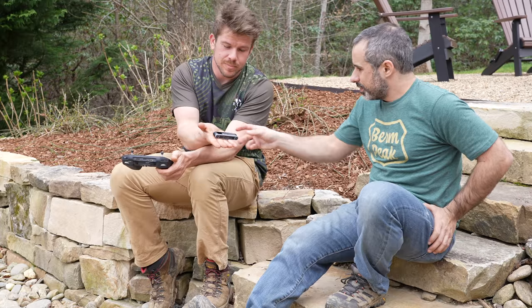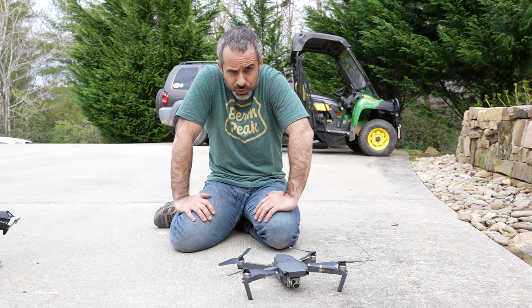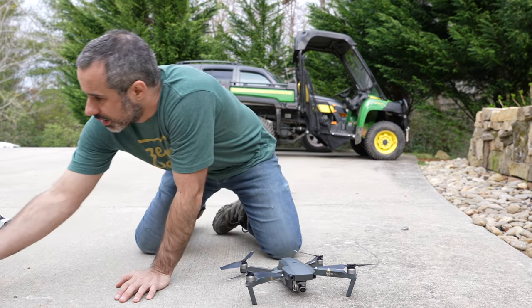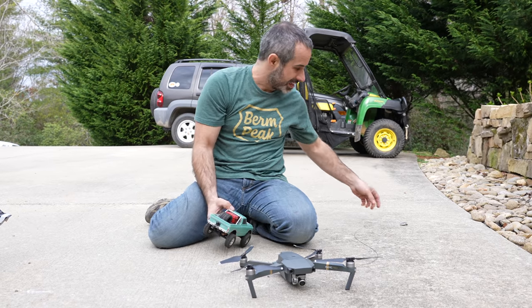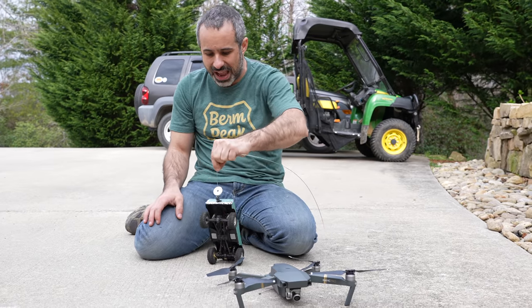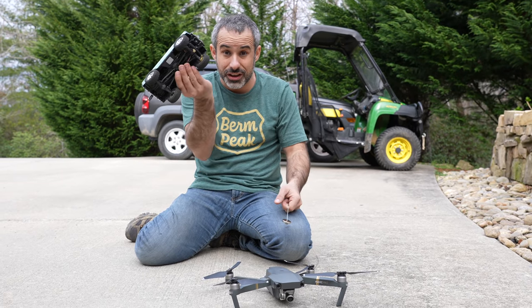So that worked out great. I haven't seen this since October. It worked, so now we can use it for something else. What we're going to do next is probably a little sketchier because we could break two things. I have here my micro crawler — it's actually really heavy. I'm wondering if the drone is strong enough to pick it up. If it is, we could have the magnet on the receiver and then get it down onto the roof. This plan already has failure written all over it.